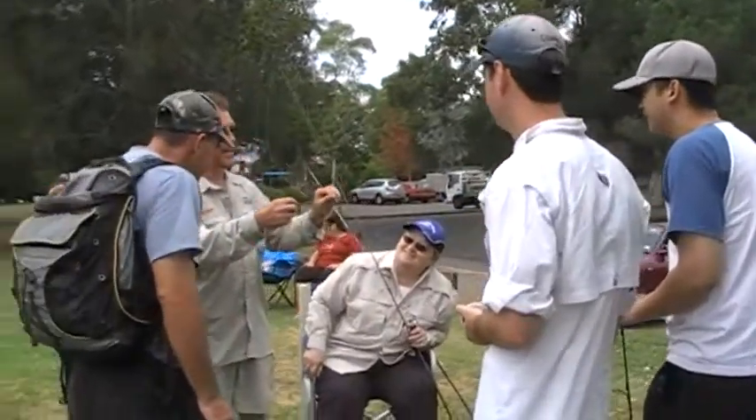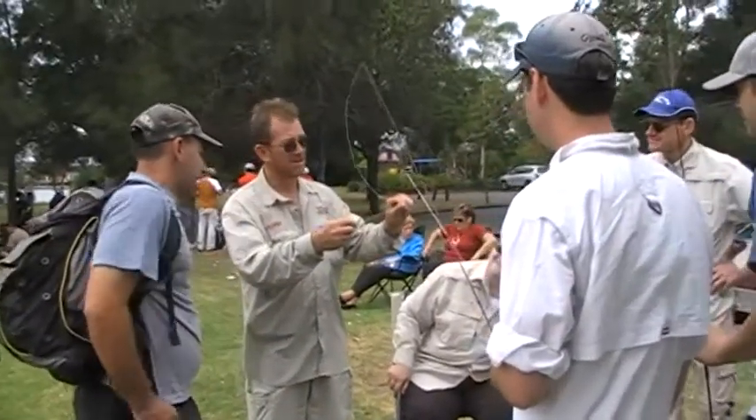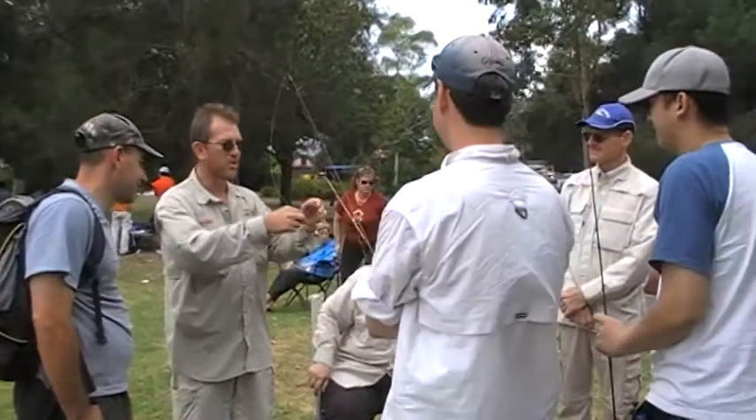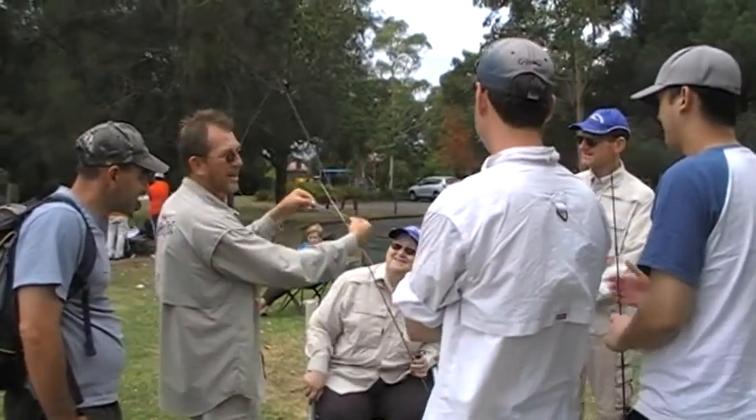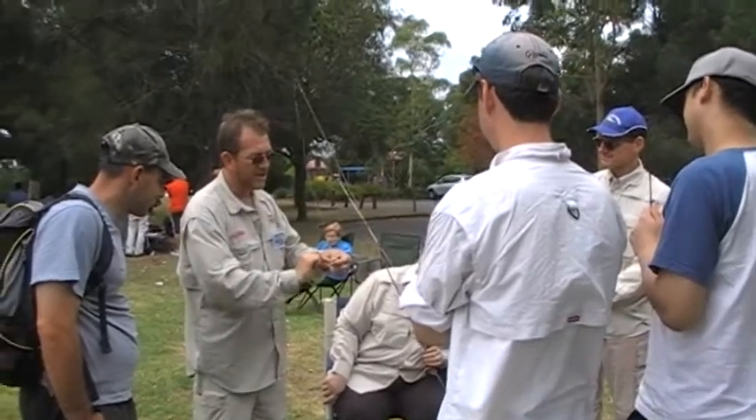You pull it across like that, about eight inches long, you just roll them both along like that, just hold them both together, you do a backhanded knot just like that.